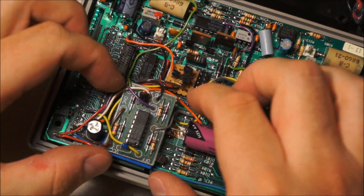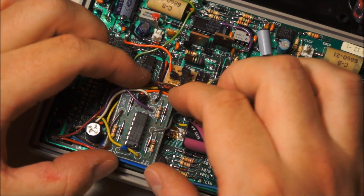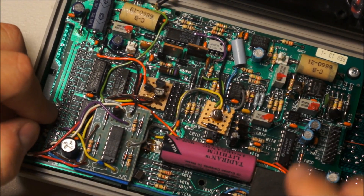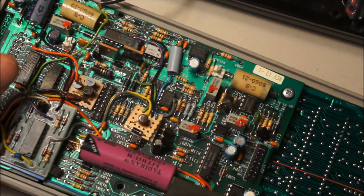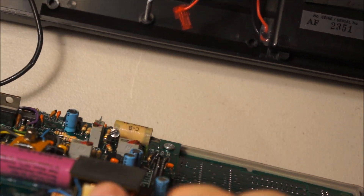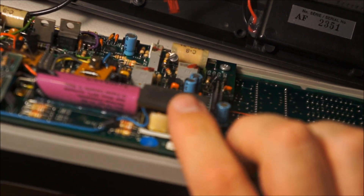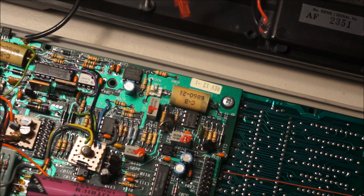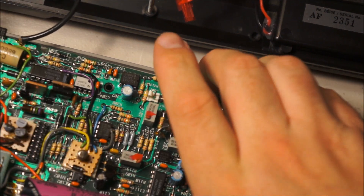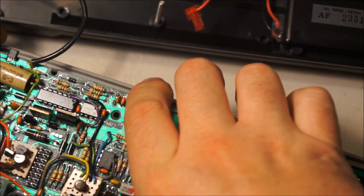It also looks like this is an add-on of some sort, considering it's held on by tape. And then you can see some interesting stuff — here there's a little transformer. But I don't think it has a backlight, so I'm not entirely certain what that's for. Anyways, this whole assembly may and in fact does come out.